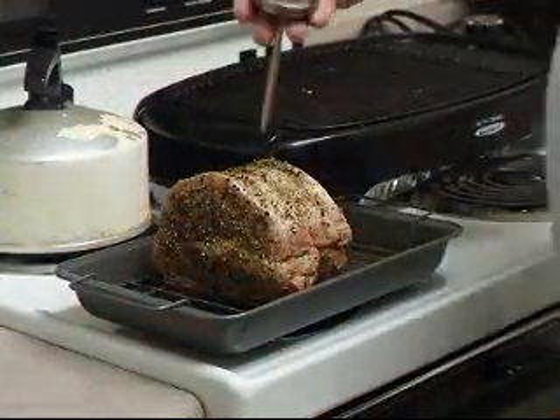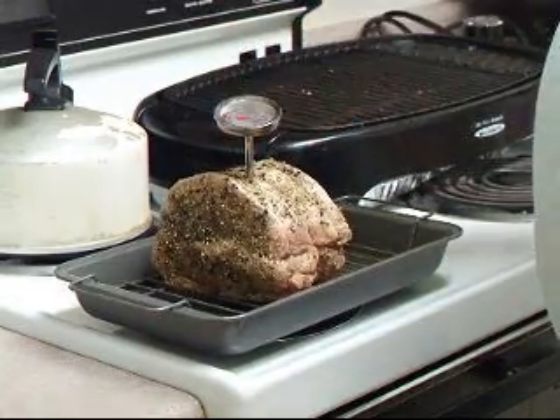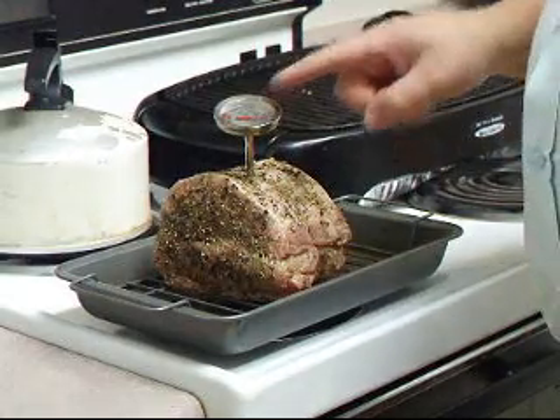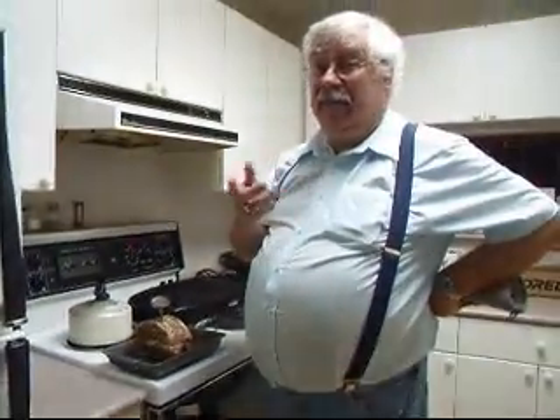A cook's best friend for a roast is an oven-proof thermometer. Insert it into the center of the roast and it'll tell you exactly when it's done. In the old days you'd cook pork to 170 degrees Fahrenheit, but we now know you can cook it to 160 degrees Fahrenheit — you'll have just a touch of juices still in it and it'll make for a better roast. So we're going to cook this to 160.